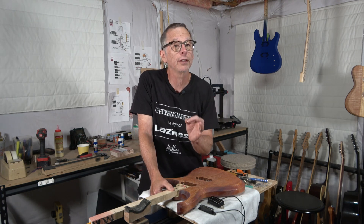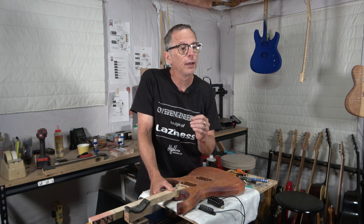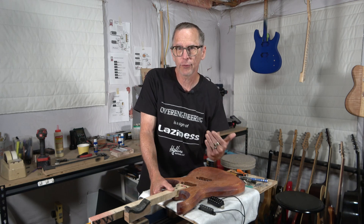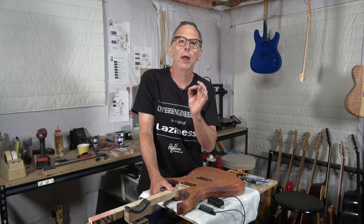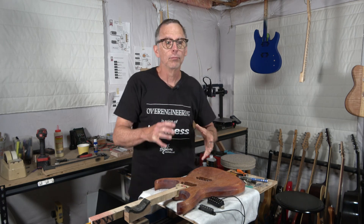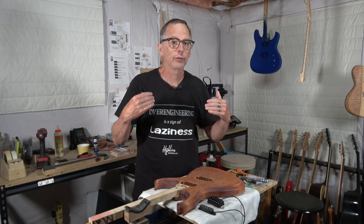It also gives us the ability to know what needs to be done should the guitar not exactly produce the right tone we're after. We'll have a strategy that we can follow to alter the guitar so that it will produce the kind of tone that we want.